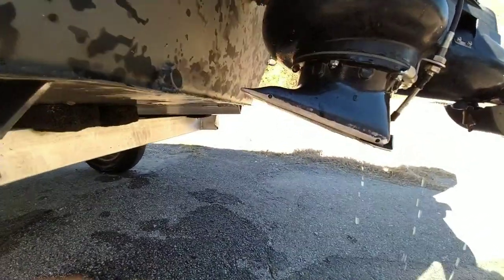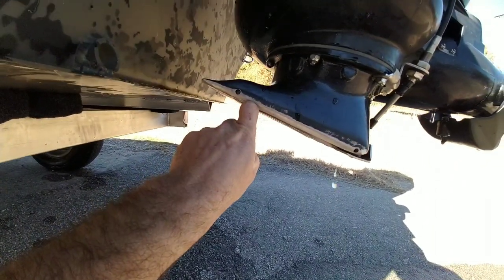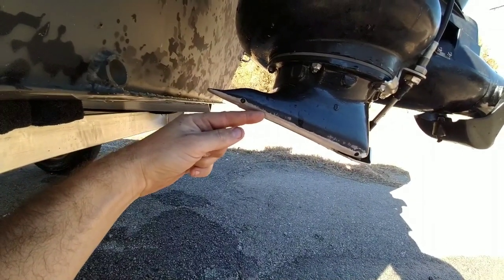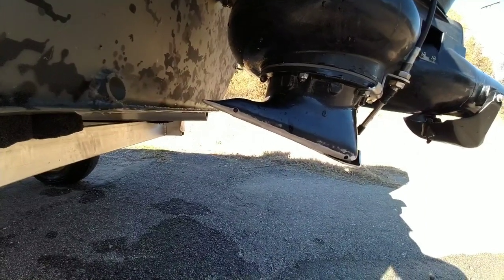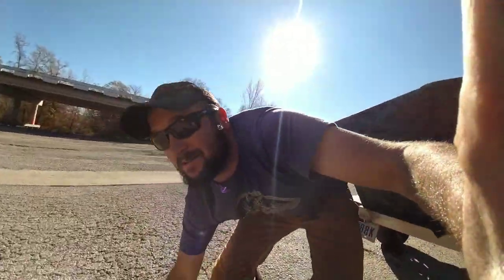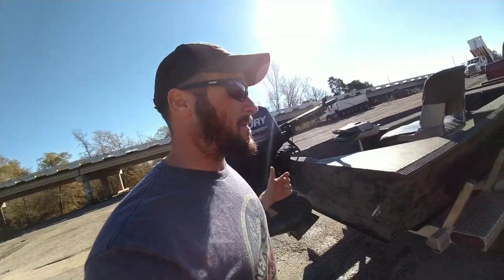Now we're gonna trim it all the way down. Trimmed all the way down — imagine that same rock hitting at this angle of attack. No different than the 22 shooting across the water: if you shoot the 22 and it hits the water at this angle, it's probably gonna bury into the water. That may be a weird analogy, but that's the one we're gonna go with — so that's why you want to always stay trimmed up as high as possible to change the angle of attack on impact.